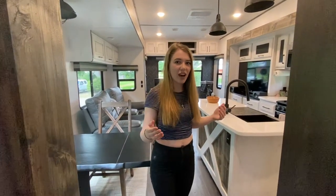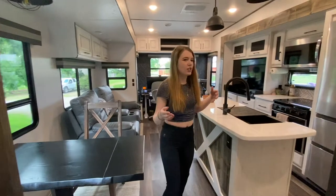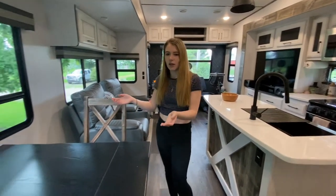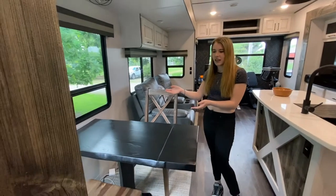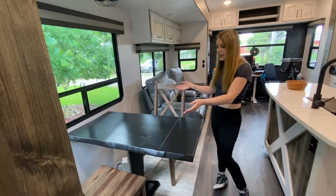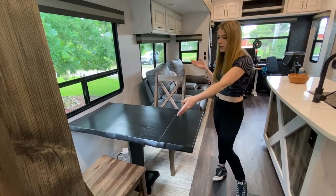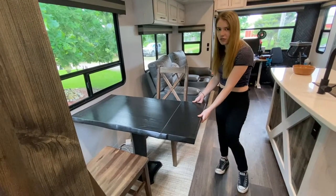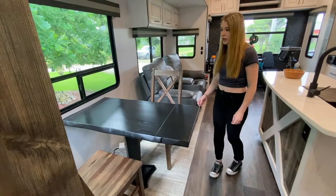As you come into the left side of the RV, you enter into the kitchen and the dining room. So on your left, there is the dinette. It comes with two wooden chairs and this fold-up extension for the table. We love that.